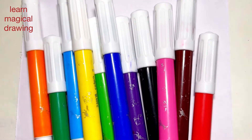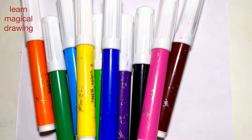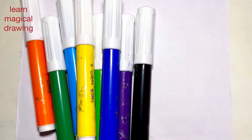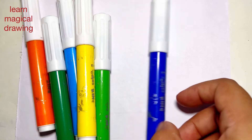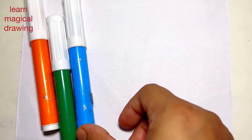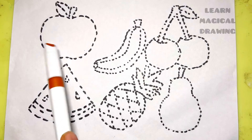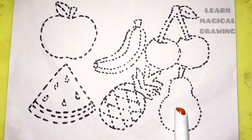Hello everyone, let's learn some colors: red, brown, pink, black, purple, blue, light green, yellow, sky blue, dark green, and orange. Apple, banana, cherry, watermelon, pineapple, pear.